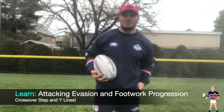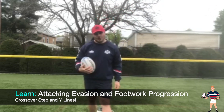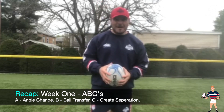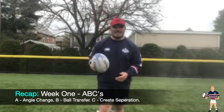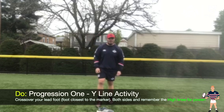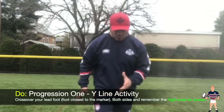All right, Free Jacks rugby players, welcome to week two of our attacking evasion footwork. This week we're going to take a look at our crossover step — our Y lines. So just to quickly recap: last week we went through the ABCs: A, angle change; B, that ball transfer; C, creating that separation with that defender. In week two we're going to look at something called the Y lines. For this one, I would actually recommend don't even start with that object in your hand — just start with that little triangle that we built last week using different objects. The idea behind the Y line is we're actually going to be going in a different direction across our lead foot.